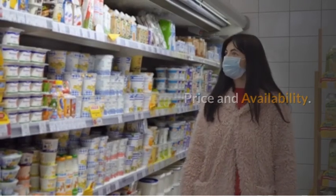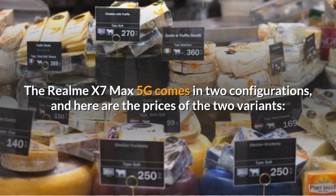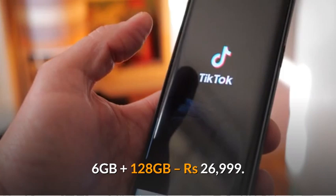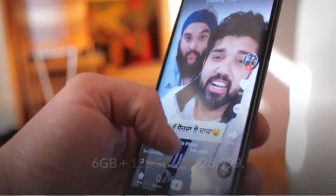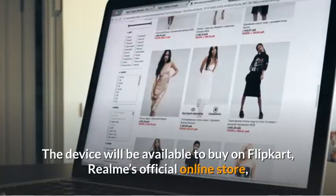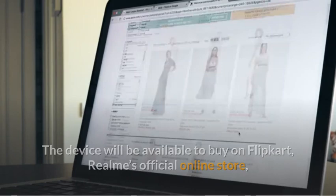The Realme X7 Max 5G comes in two configurations: 6GB + 128GB priced at 26,999 Rupees, and 12GB + 256GB priced at 29,999 Rupees. The device will be available to buy on Flipkart, Realme's official online store, and offline retailers from June 4th.